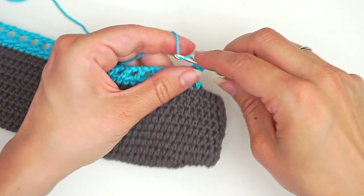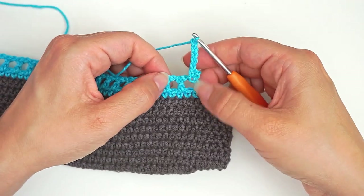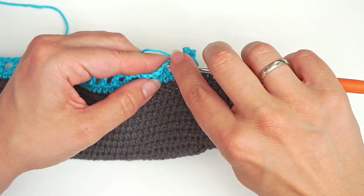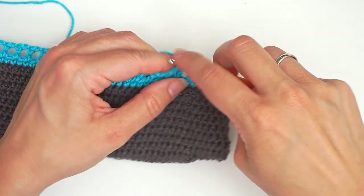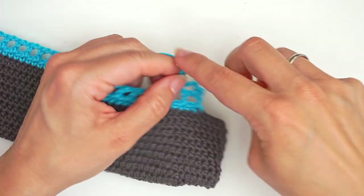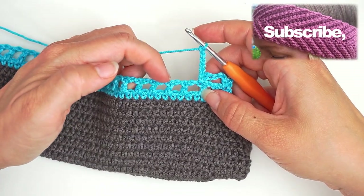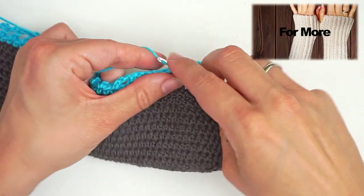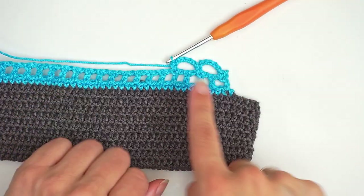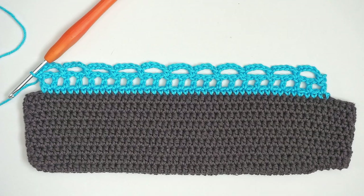Then we chain five — one, two, three, four, five. Then we skip the next double crochet and then we work a single crochet into this double crochet. Just insert the hook and single crochet into this. Then we chain five, skip the next double crochet and work a single crochet in the next. Repeat this all the way across: chain five, skip a double crochet, work a single crochet in the next. And this is row two.